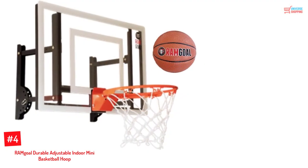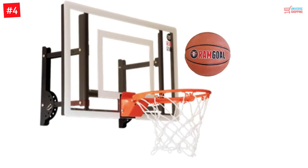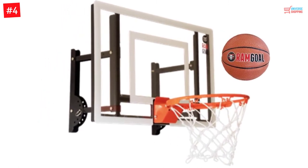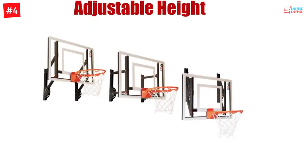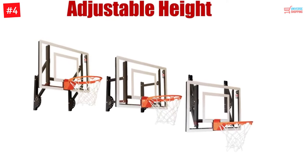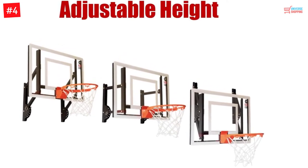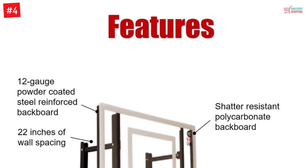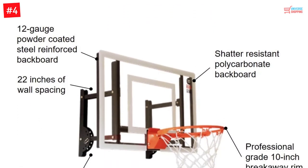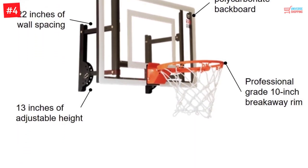Number 4: RAM Goal Durable Adjustable Indoor Mini Basketball Hoop. The backboard of this mini basketball hoop is designed to be shatter-resistant. You can take advantage of the 13-inch adjustable height, and the diameter of the rim is 10 inches. It would be suitable for indoor use — you can get it for your kid's bedroom, and it would be easy to mount on any wall. The adjustable design lets you set it according to the age of the kid.